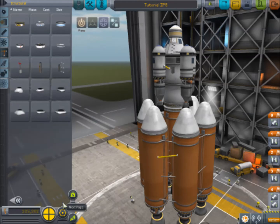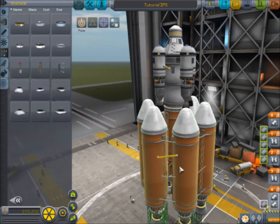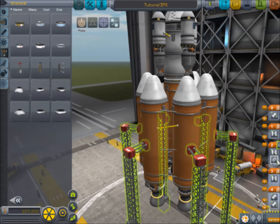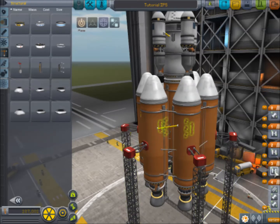Let's get the launch clamps and put them on - it's probably good practice to do that regularly. So that is going to be good. Let's save and launch and test this thing out.